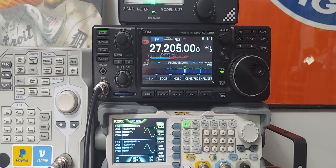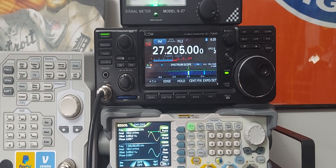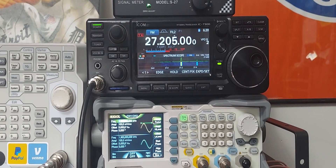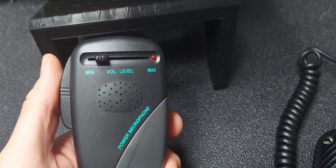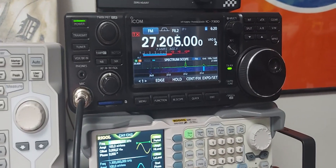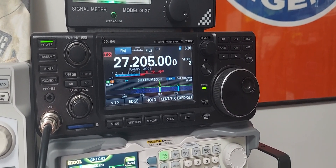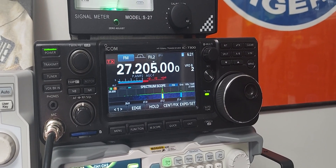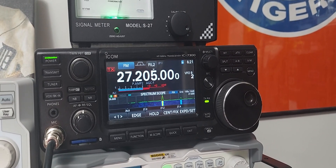These radios are known to be the best sounding on FM — very clean sounding — though the Striker may have a better sound on FM. That was the 636 mic. With the other mic plugged in it sounds a lot better — a lot clearer and more of a brighter sound to the modulation, just higher quality sound.